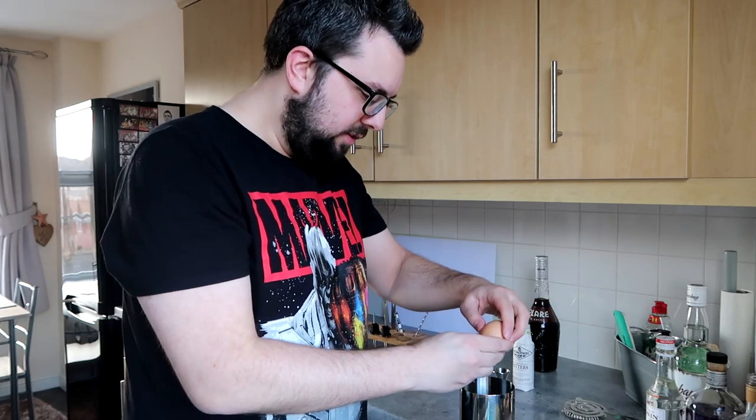Round two. This next one uses an egg — this is what's known as a sour, to my understanding. Don't quote me on this. You use an egg to make it frothy — an egg white, to be more specific.